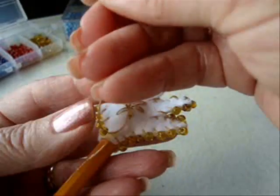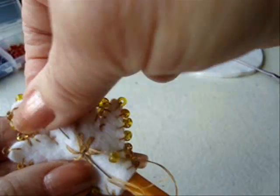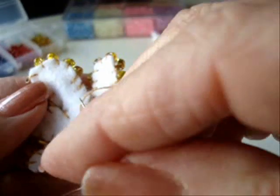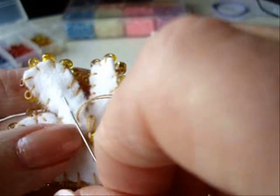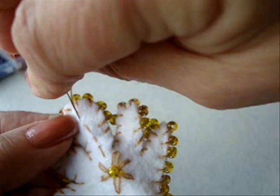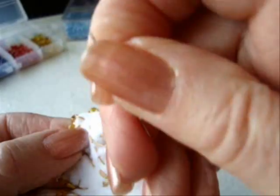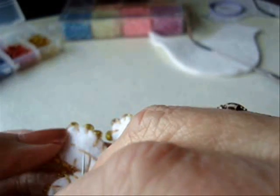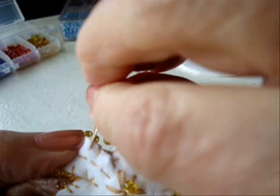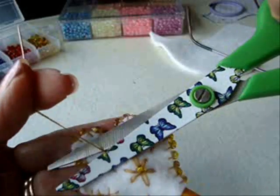Now I'm going to place one bead in the center. I'm just going to take a few stitch lines down to the end of this loop and I'm going to go back through. Then come back out through one of these threads, back through again, come back out here, and trim off.